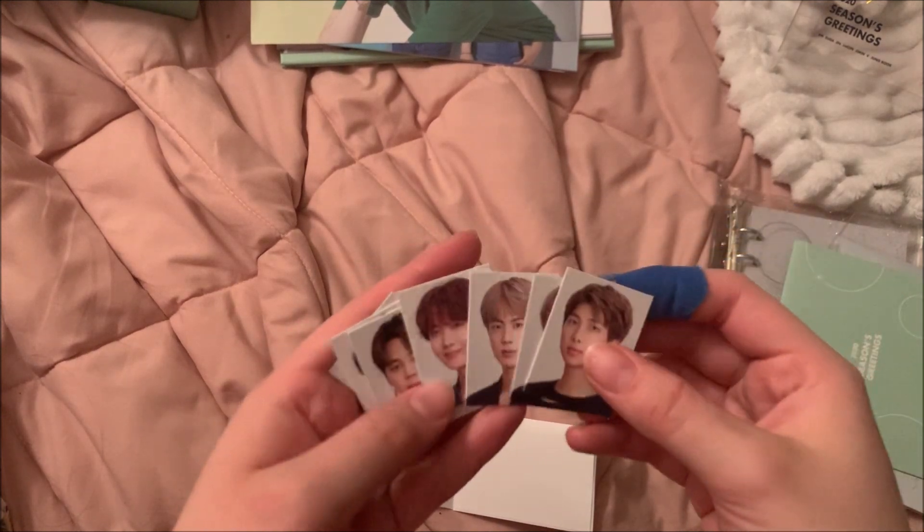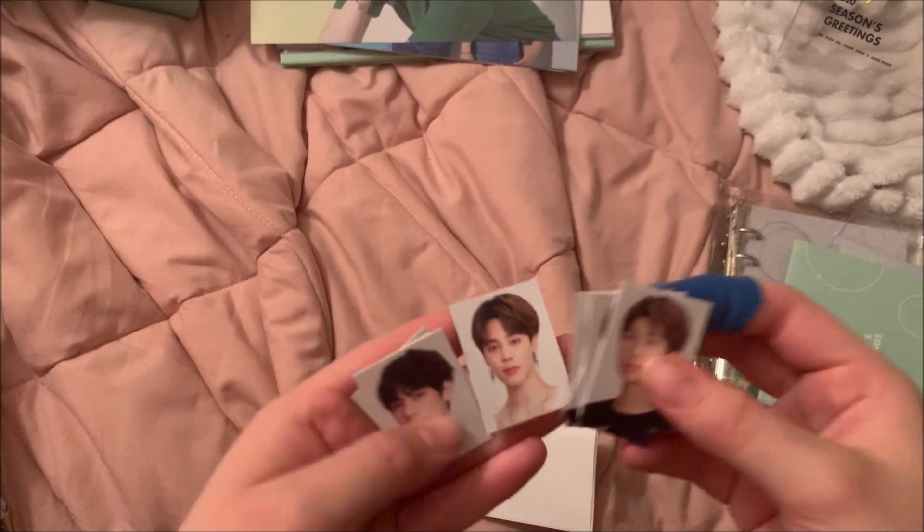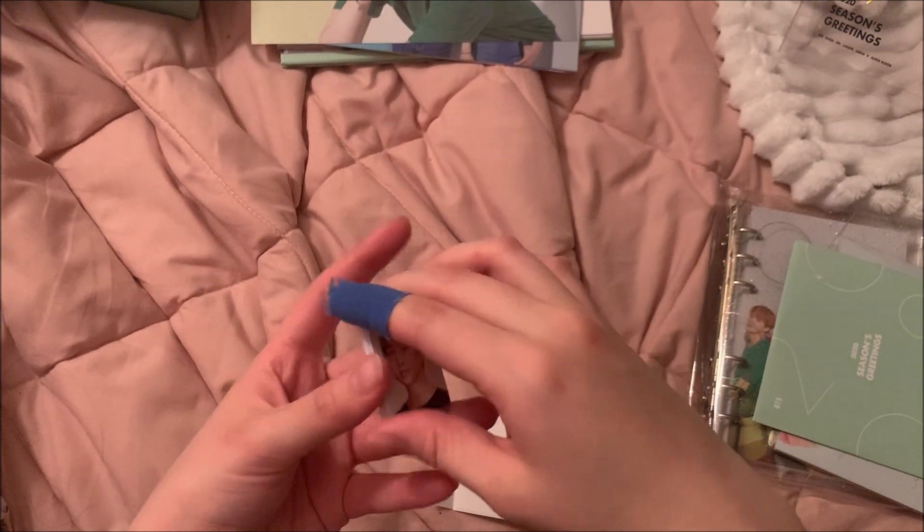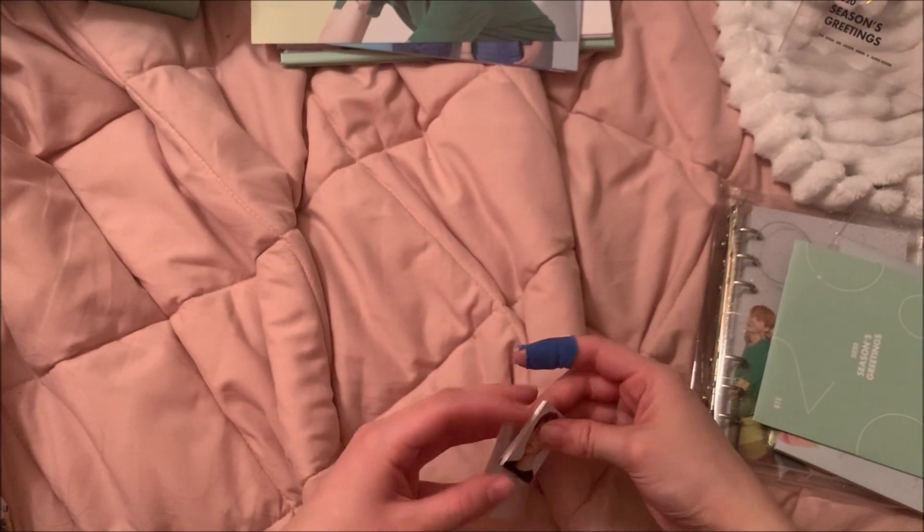Namjoon, Yoongi, Seokjin, Hoseok, Jimin, Taehyung, Jungkook. This is his long hair — I like it. I used to hate his long hair but I think I like it now.